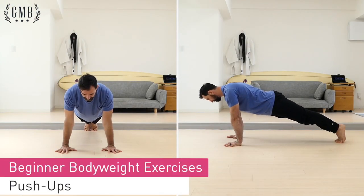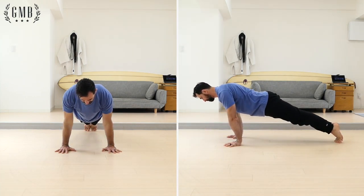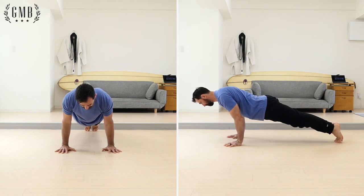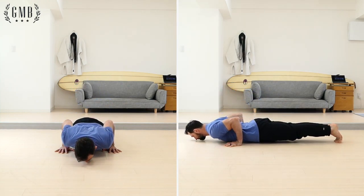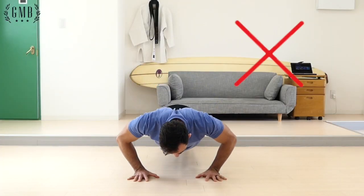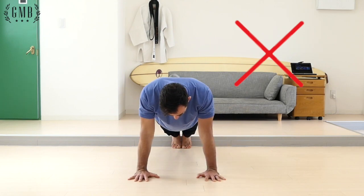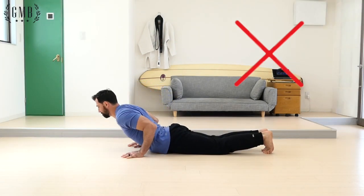The push-up is similar to the squat in that you'll pause slightly in the bottom position before returning to the starting position. Keep your elbows in and squeeze your entire body for the duration of the push-up. One big mistake that I see quite often is when a person flares their elbows. This puts too much strain on the shoulders, so I recommend keeping the elbows close to the body.